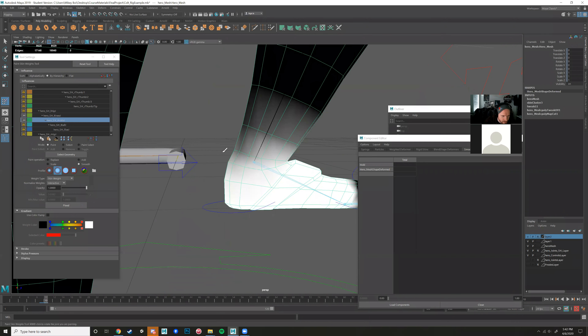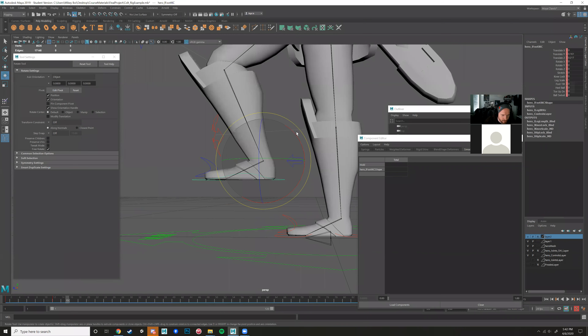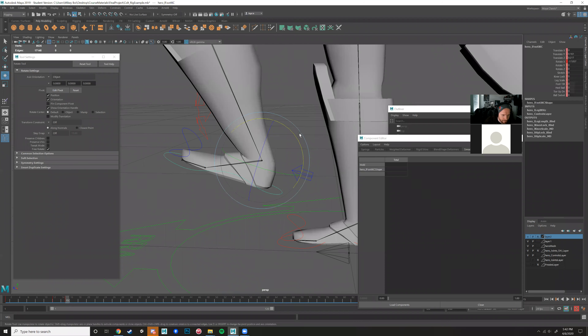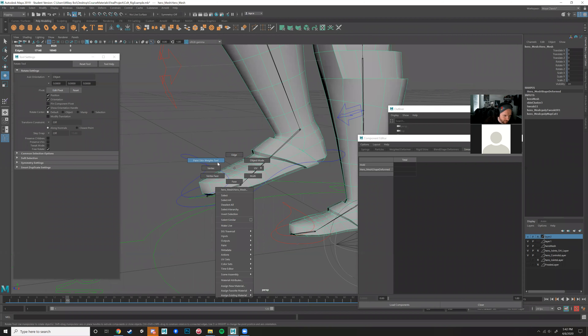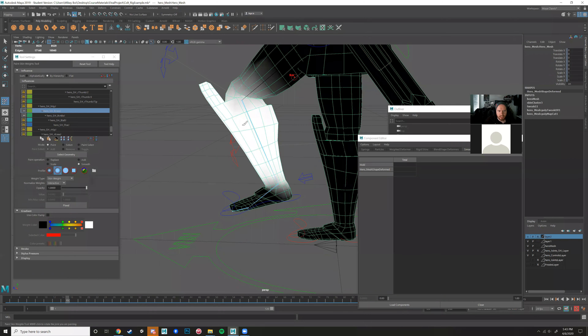Now we're getting some smooth values in there. Let's see what that ankle looks like when it bends — it's looking pretty nice. Going back into paint skin weights, we're done with that knee now. The difference between the knee and the hip weights — we're already fine. Please try to have your skin weights done by next week's class because I'm going to start going into animation. Look for the YouTube videos after too — this one will be labeled like class for April 8th.